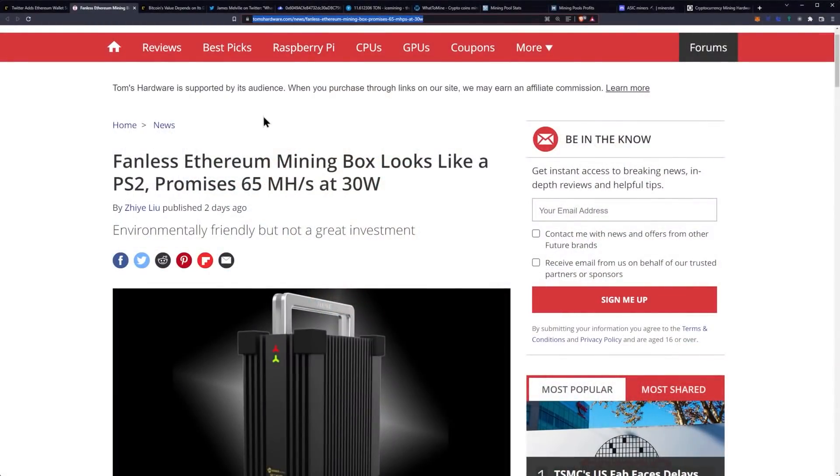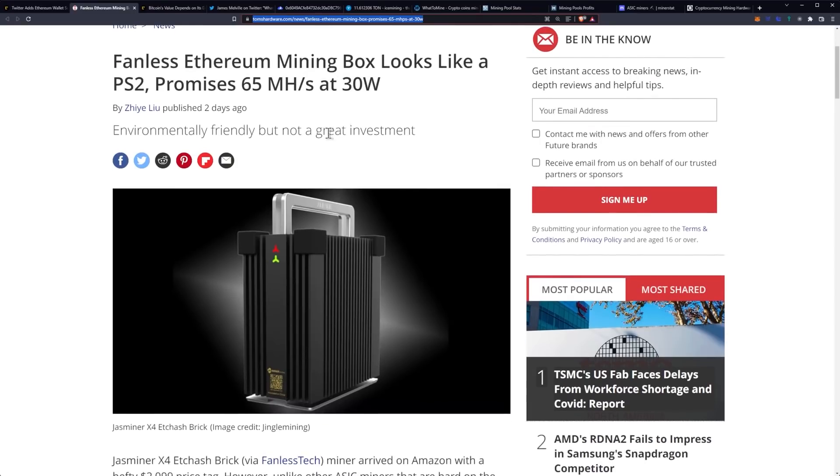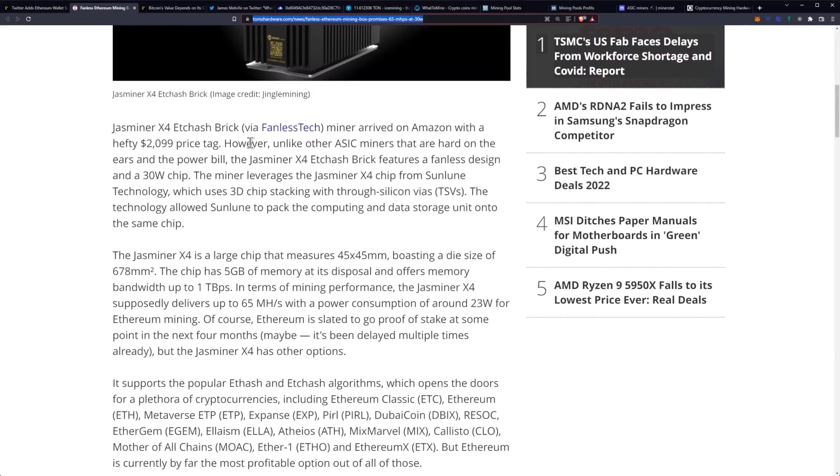There's another new product to try to get your hands on to mine Ethereum. This one is coming from Tom's Hardware. What we got is a fanless Ethereum mining box that looks like a PlayStation 2, promising 65 megahash a second at 30 watts — environmentally friendly, but not a great investment. The JazMiner X4 ETC Hash Brick via fanless tech.